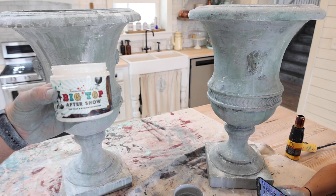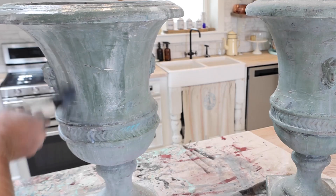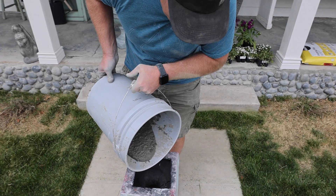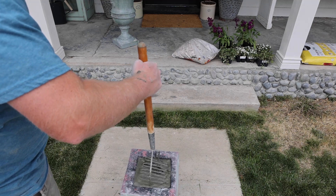We're going to seal these with DIY Big Top. This sealer is not rated for outdoors, but that's okay — if they weather and age and fade a little bit, that's all the better. It's really windy where we're at so I'm just filling the bottom with cement to give it some weight and hold it down.